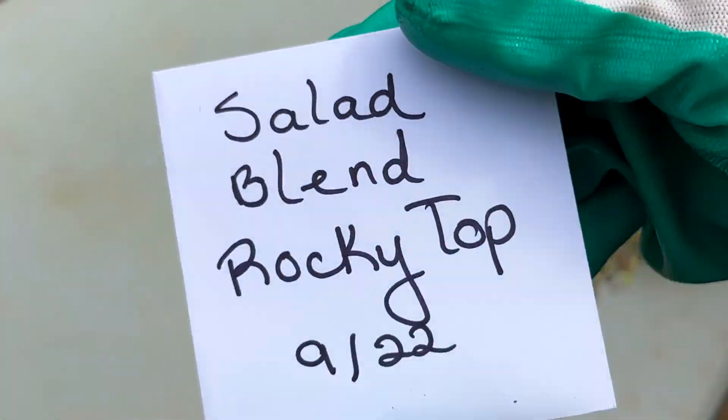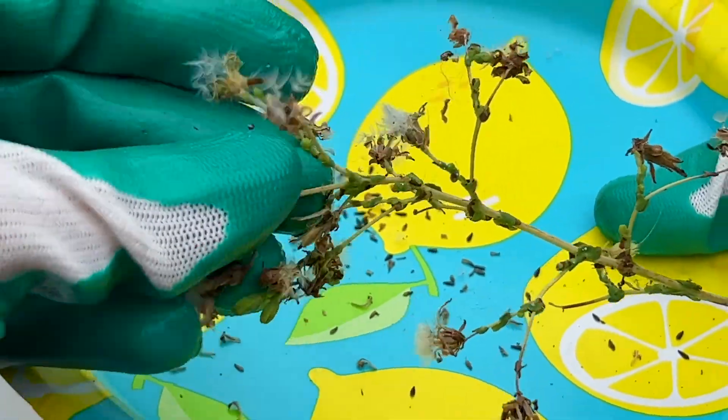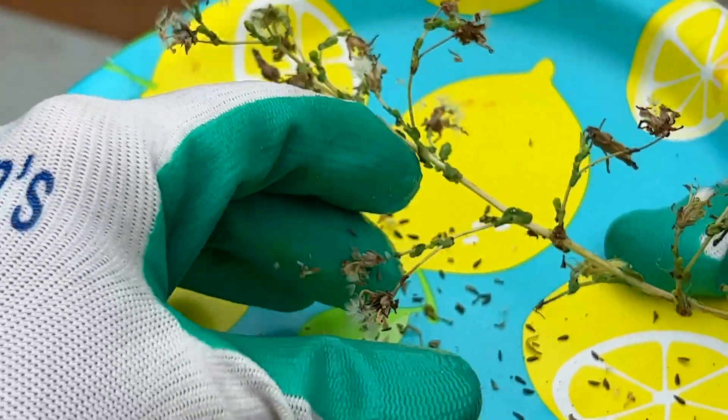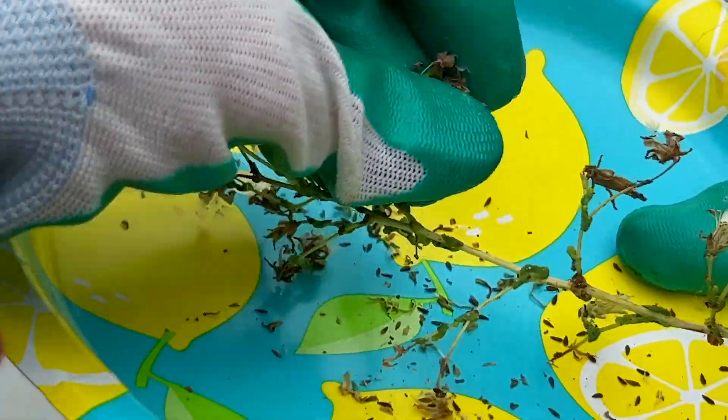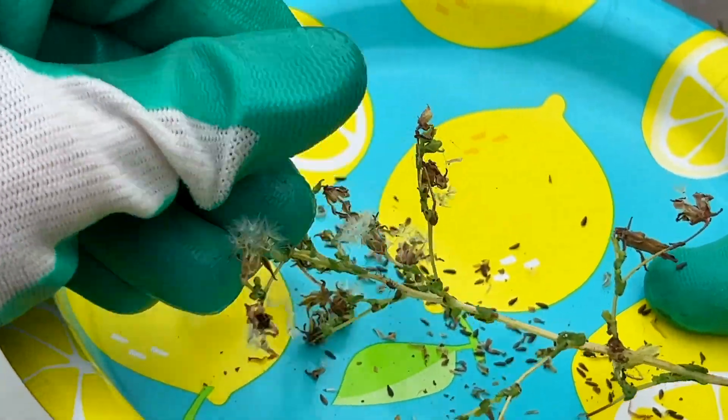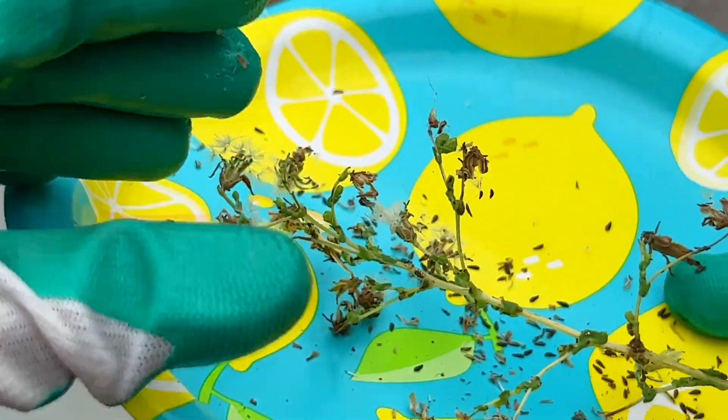Now make sure you seal it up tight. I didn't seal it up tight because I'm actually going to get some more seeds later. Now this is a different method I just wanted to show you: if you want, you can sit there and rub your fingers on each pod individually, and that way you're not missing as many seeds.